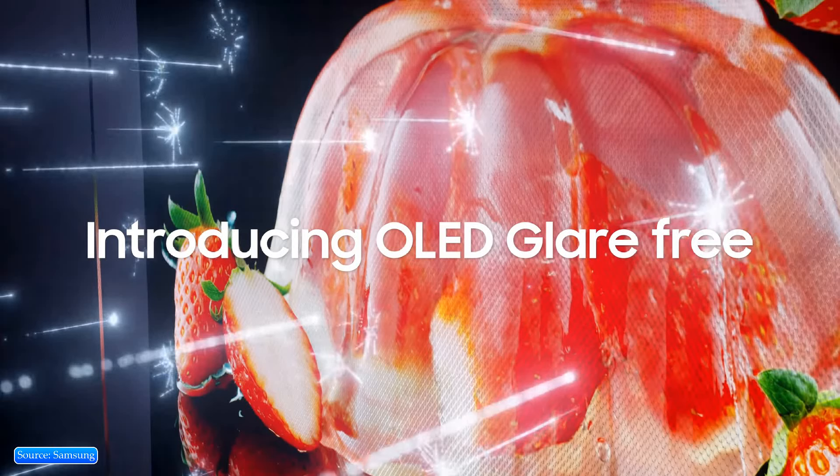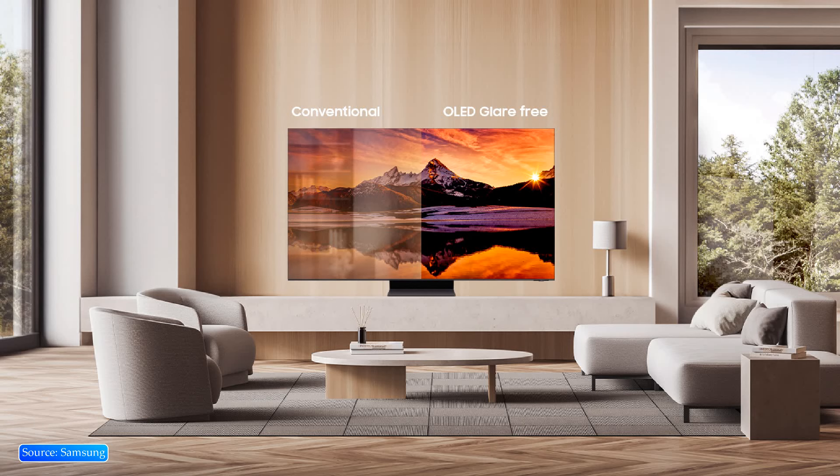Samsung has introduced OLED glare-free technology for its Samsung QD-OLED S95D, which reduces reflections while maintaining image sharpness to ensure an immersive viewing experience. Because of this, color stays consistent and accurate in a well-lit room. Samsung's S95D is also 70% brighter than Samsung's previous-gen OLEDs.